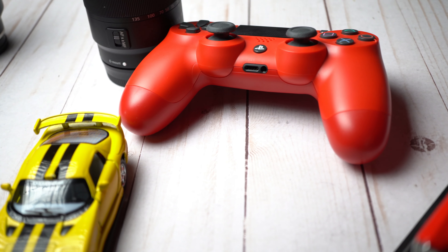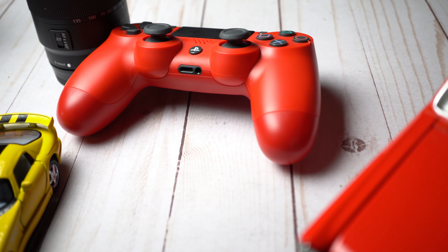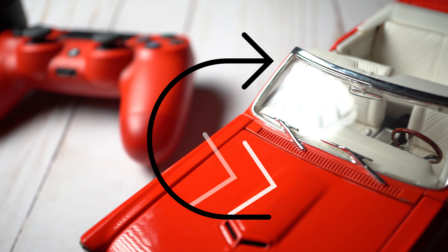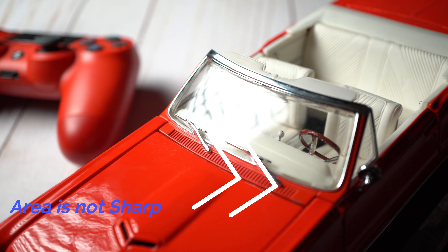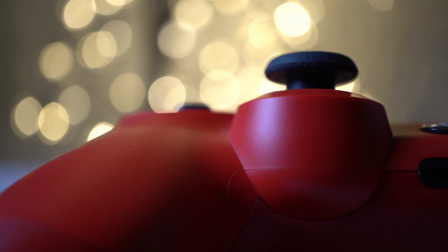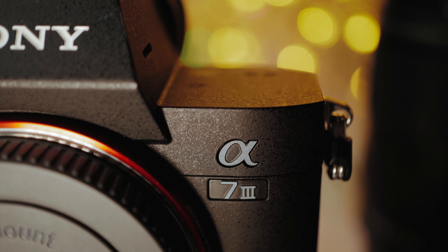For example, if you look at this B-roll sequence, even though the autofocus system on the camera is amazing, you're going to notice that if I try to shoot using continuous autofocus, when the camera finds an area that is either high or low contrast, or even a backlit scenario, the camera will start hunting to get things in focus. That's going to look very unprofessional, and that's why this manual setting is super important for you to know how it works.